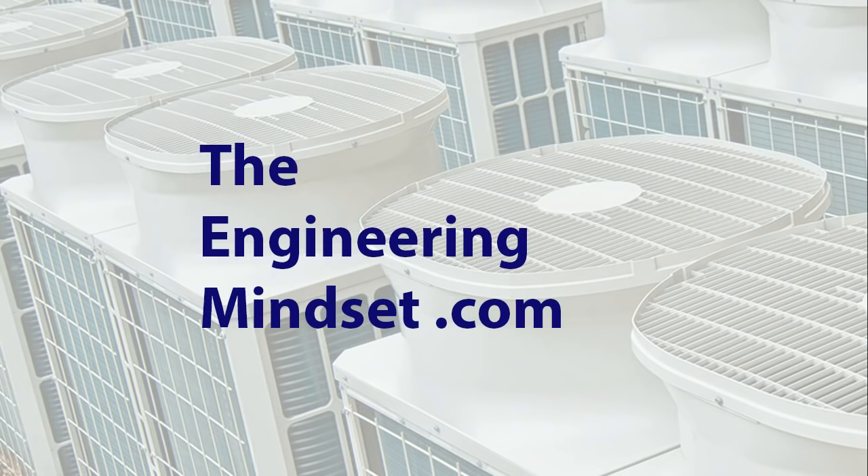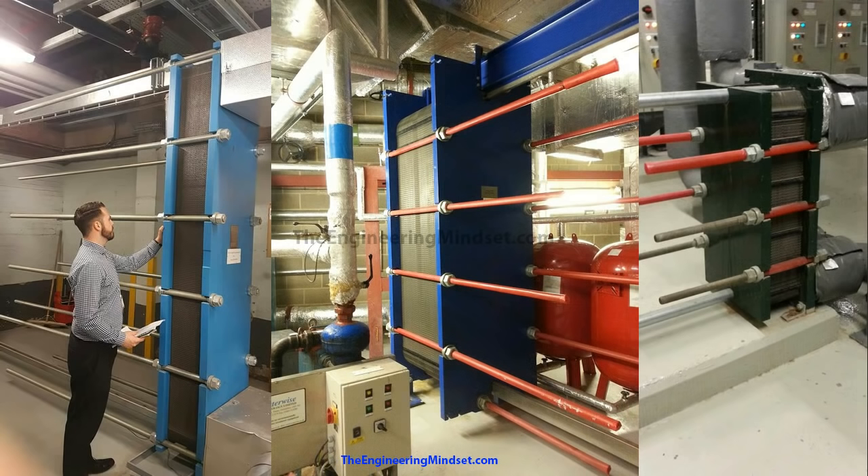Hey there guys, Paul here from TheEngineeringMindset.com. In this video, we're going to be looking at plate heat exchangers. They're often referred to as PHEs, PHXs, or sometimes just HX or HEX. Now, plate heat exchangers are very common — they are used extensively in building services and manufacturing.